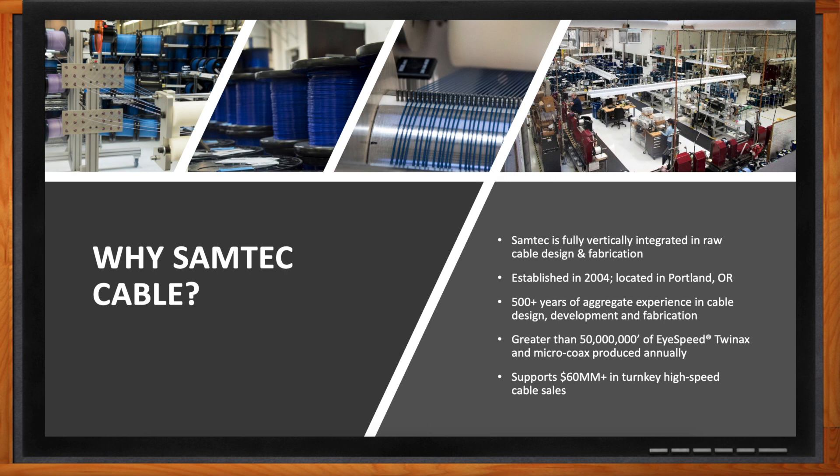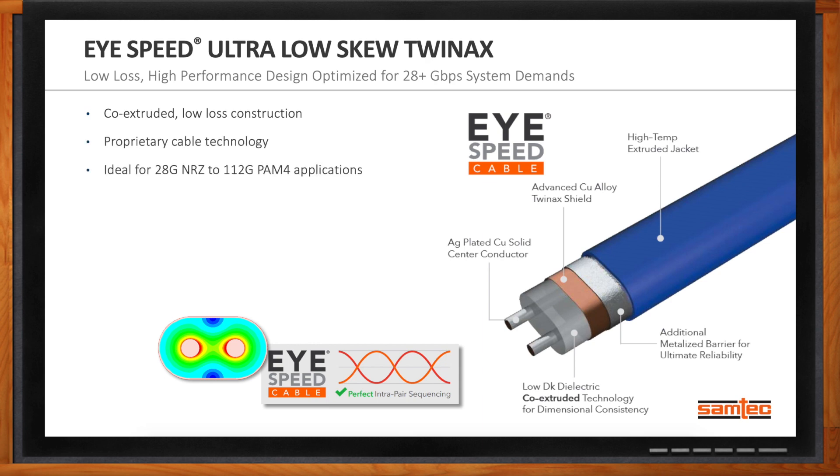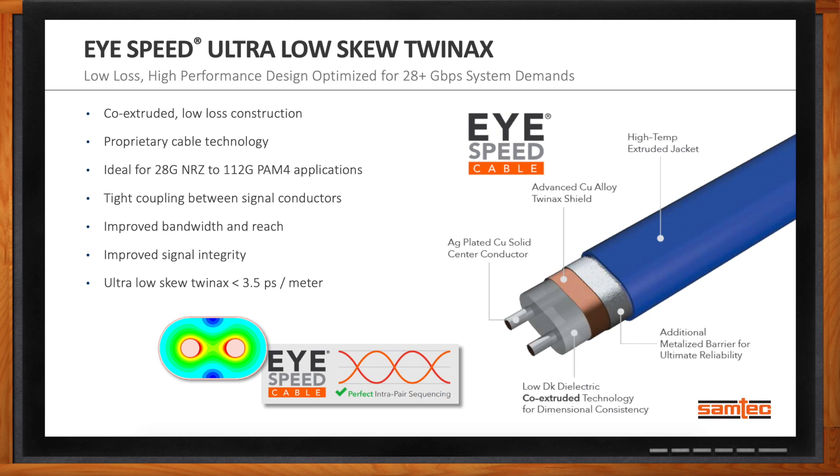The iSpeed Ultra-Low-Skew TwinX is the key product focus. It's co-extruded with a low-loss construction and is a proprietary cable technology, ideal for 28G NRZ to 112G PAM4 applications. The tight coupling between the signal conductors gives you improved bandwidth and reach, improved signal integrity, and Ultra-Low-Skew TwinX gives you less than 3.5 picoseconds per meter.